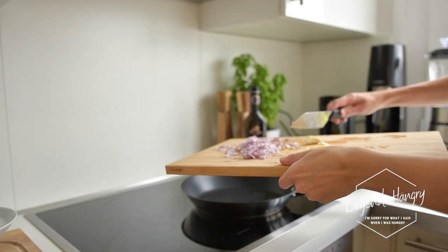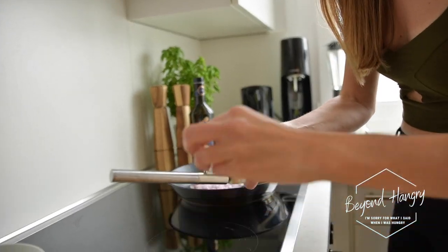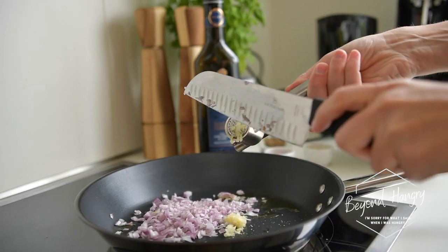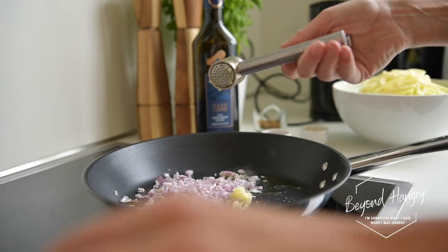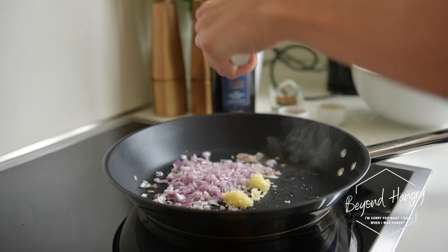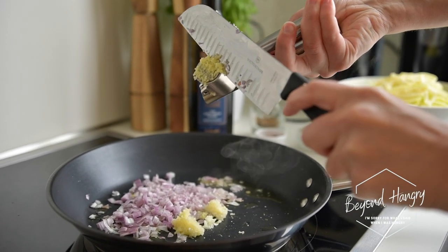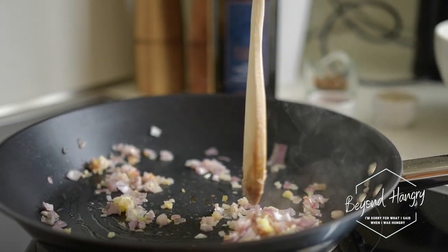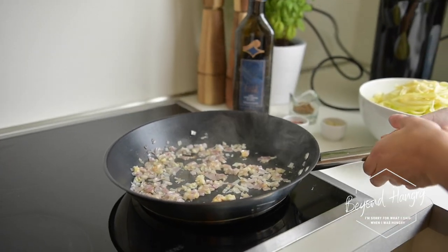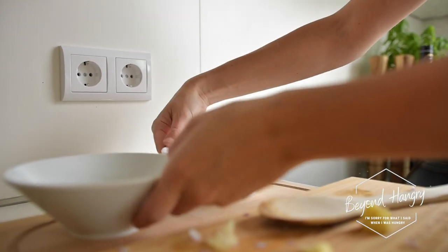Now we're going to add — first I'm going to add the shallots. I'm going to mince the garlic; I have two cloves here. And now I know it's not common but I like to do it — I'm also going to mince the ginger.